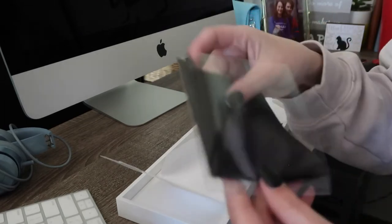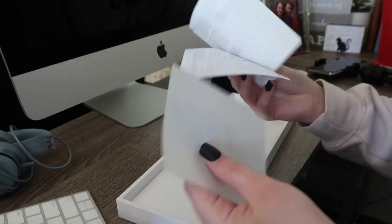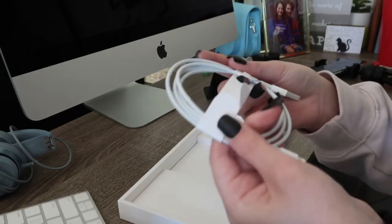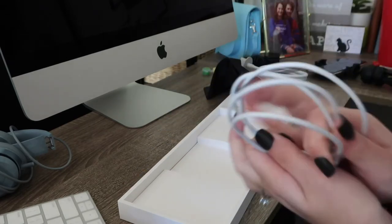It comes with a little cleaning cloth, which is really cute, and then stickers. And then we've got the lightning cable, so just like a regular phone charger.